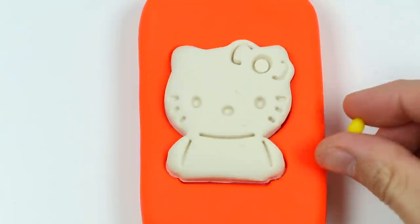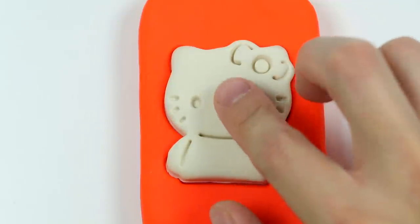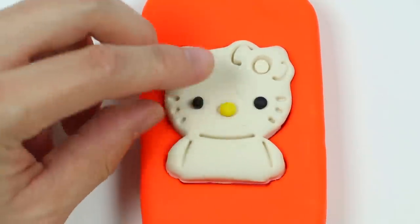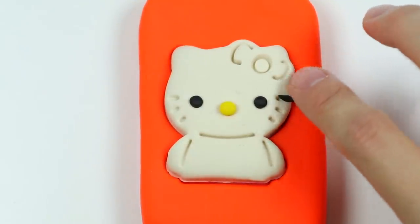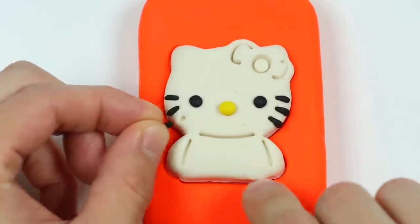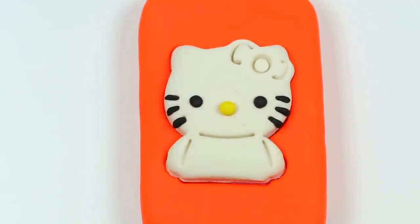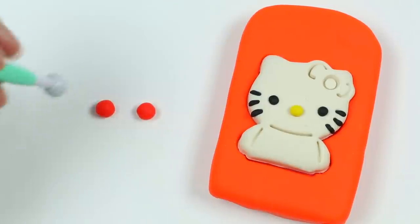Now give me a minute while I add some color to Hello Kitty. Here's the yellow nose. Let's fill in the eyes with black Play-Doh. Awesome! Now let's use more black Play-Doh for the whiskers. Excellent! Now let's use red Play-Doh to make her bow.